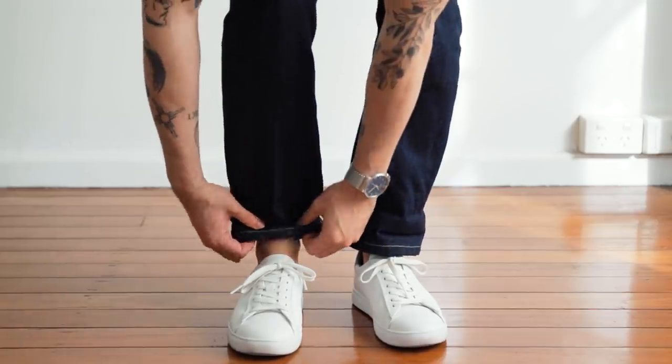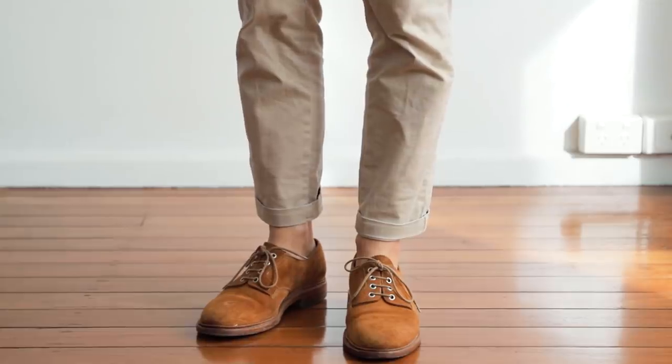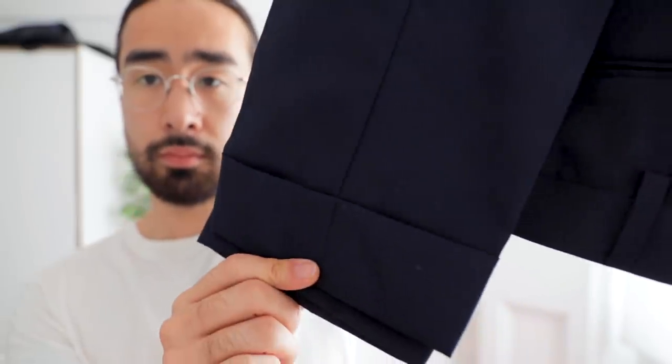It doesn't get any easier than the turn up. Simply roll up your pants once and you're done. This works best with jeans and chinos. To achieve the same look with trousers, you'll want to get a tailor to alter the hem permanently, because the lightweight nature of trouser fabric doesn't really allow for a turn up to actually stay up.